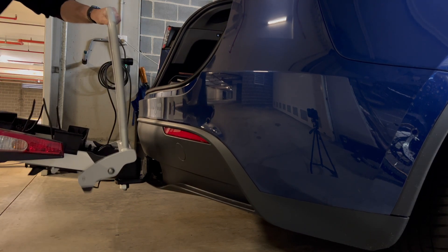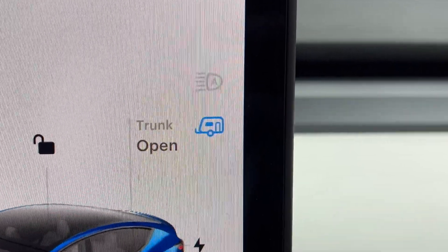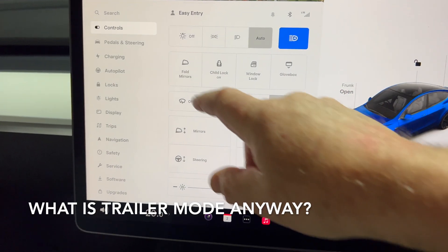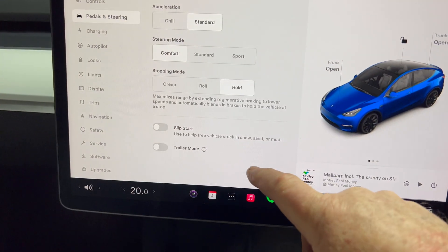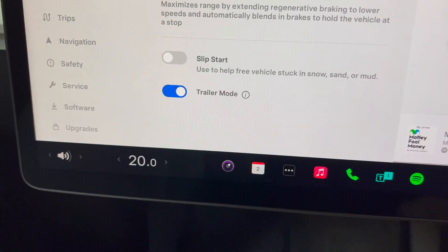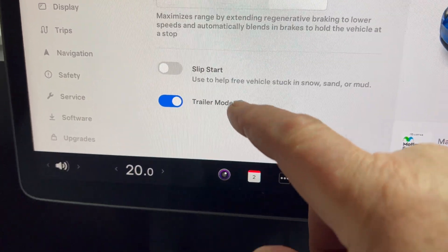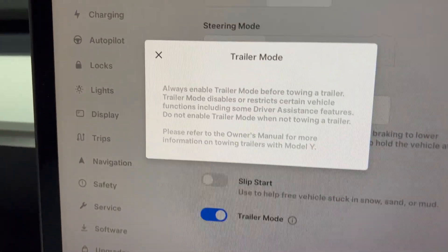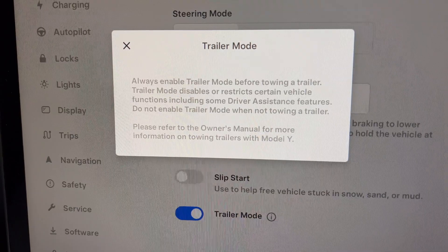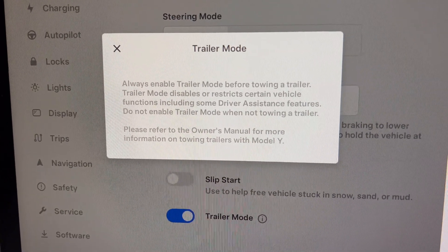As soon as the bike rack was attached and the electrical connector plugged in, the Tesla software switched to trailer mode and the blue icon appeared on the screen. You go into pedals and steering to find trailer mode, and you can manually switch it on or it will automatically switch on when you connect a trailer to the electrical connection. The information screen tells you that trailer mode disables or restricts certain vehicle functions, including some of the driver assistance features, and that you should not enter trailer mode when not actually towing a trailer.